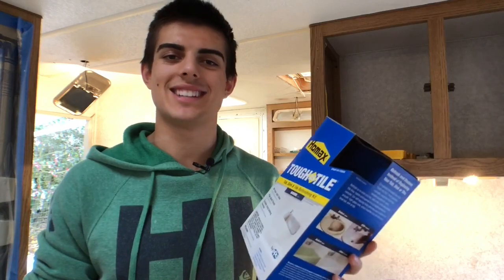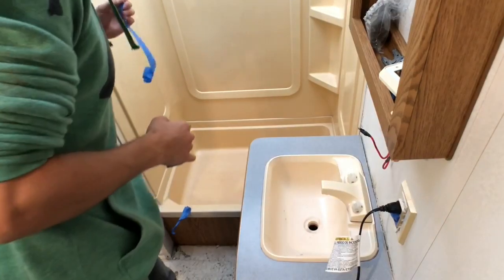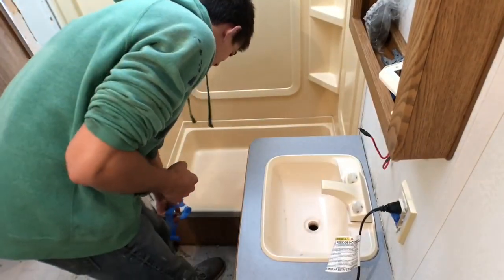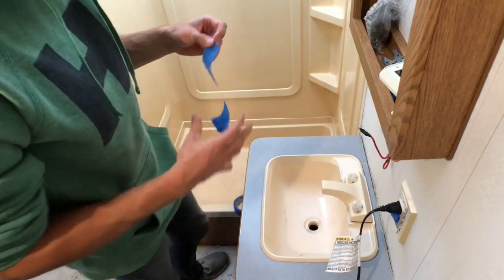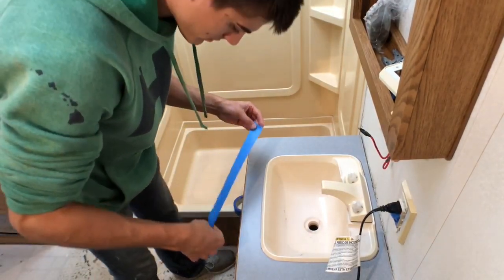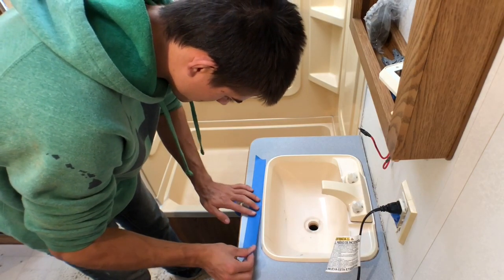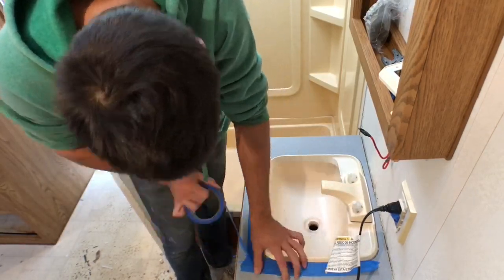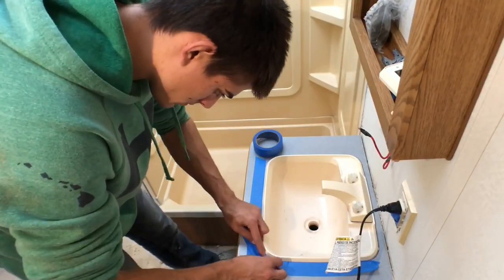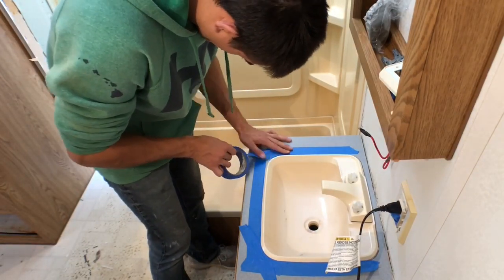The first thing you want to do is prep really well. I got blue painter's tape and taped off the sink and taped off anything that I did not want to be painted, because even with aerosol cans you can't get exactly perfect. Make sure you are taping off everything you don't want paint on — take your time on this.